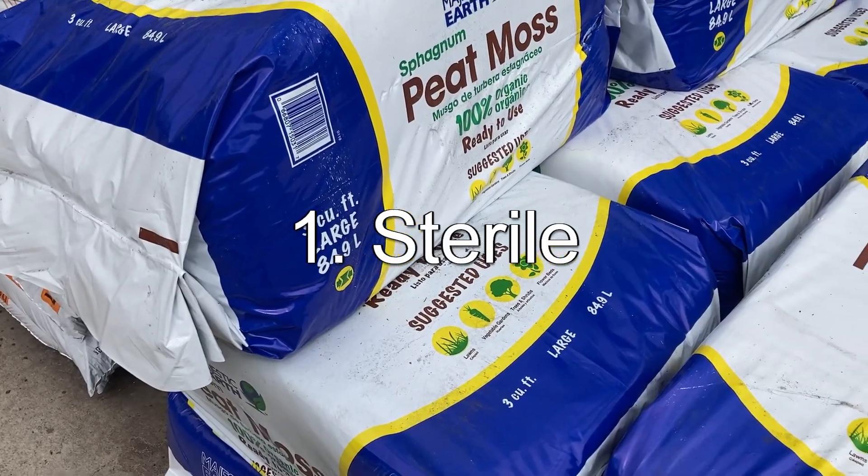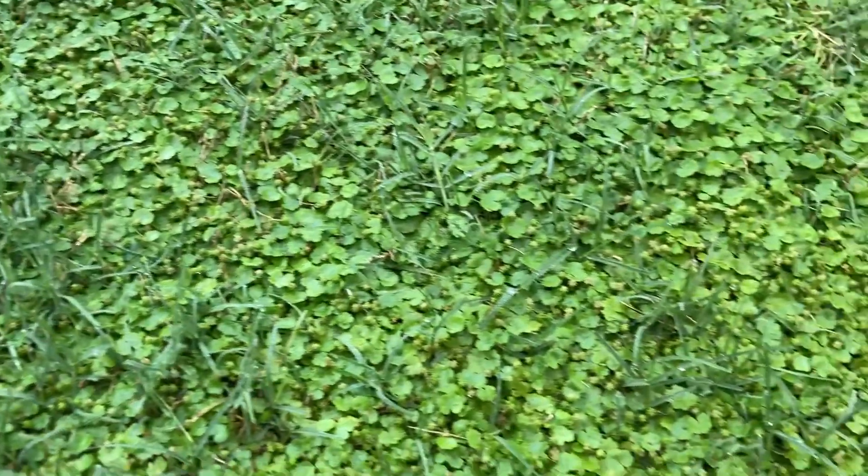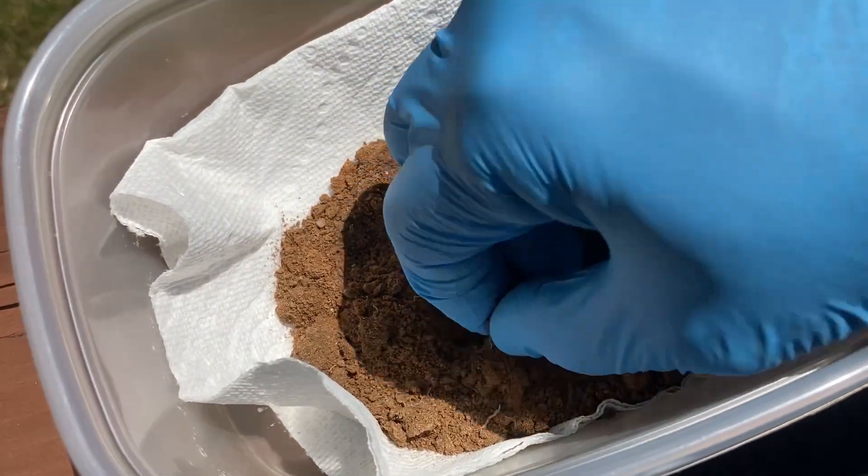Reason number one: peat moss doesn't really add a whole lot to your soil and it's not going to improve it. Peat moss comes from bogs where it naturally decomposes over hundreds of years, making it basically completely sterile. That's why people like it — no weeds, no fungus or bacteria — but once seeds get past germination, the benefits end. It's not going to improve the life in your soil that plants need to thrive.